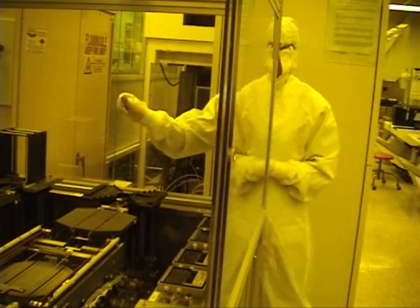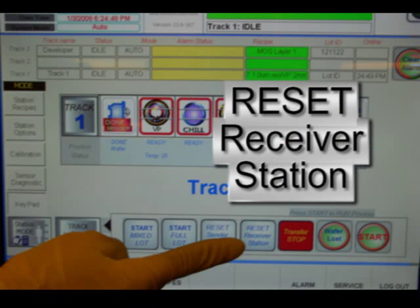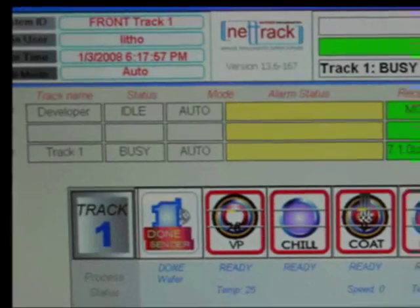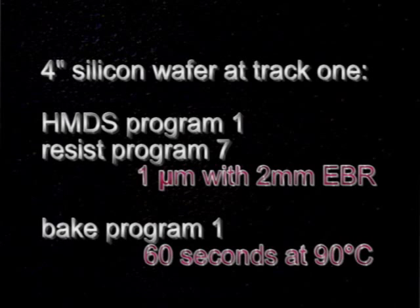Place an empty cassette at the unload station. If the cassette is down, push the index reset button to raise it up. If the cassette is already present, tilt it or reset — otherwise the machine will not know it's there and will not move wafers from the cool plate to the cassette. Close the plastic doors to prevent fumes from getting into the lab, and notify staff immediately if resist smells are detected. Make sure the system is in auto mode. For this training, we're going to run a 4-inch silicon wafer at Track 1 using the standard HMDS Prime program number 1, Resist Coat program number 7 for 1 micron resist thickness, with 2mm edge bead removal, and bake program number 1 — 60 seconds at 90 degrees C.